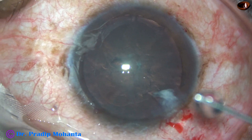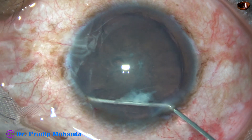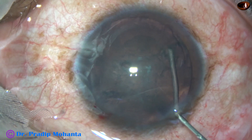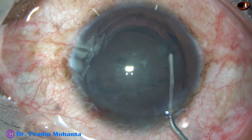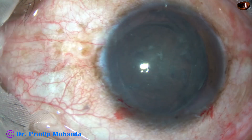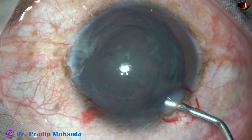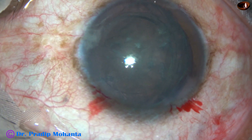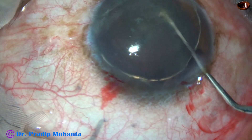Now hydro-dissection is done. My plan is to prolapse one part of the equator — or half of the equator — and then manage the nucleus. I did some hydro-delineation also. Again as I try to do hydro-dissection, the nucleus equator on the right side came out of the bag. And now in this very soft cataract I plan to remove the nucleus completely out of the bag, so I rotate the nucleus and it is out of the bag.